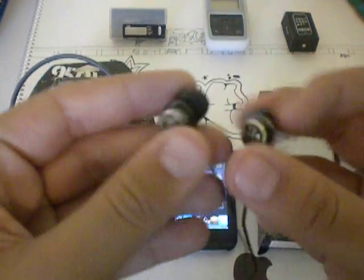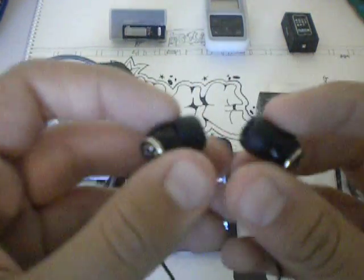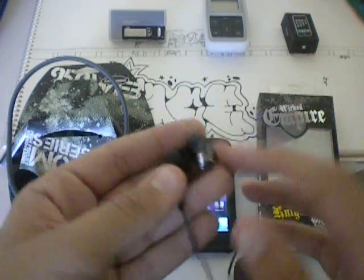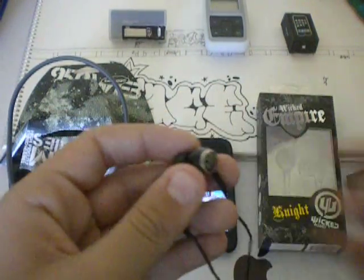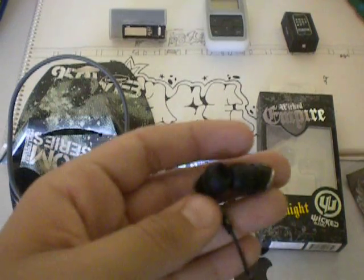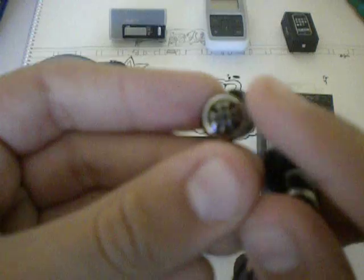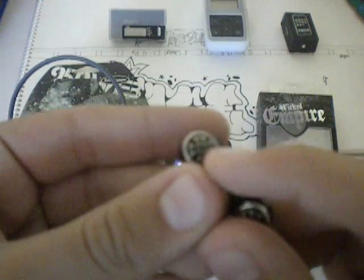Now these are background sound reducing earphones, if you don't know what those are. They basically focus in straight onto the music by cutting off the sound around you. These do work very good. If you look here, it has a nice slick chrome design with black in the middle.